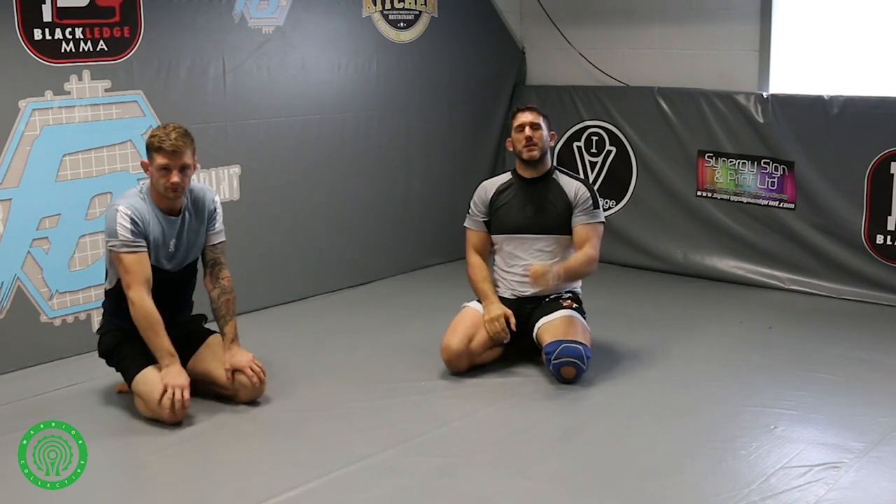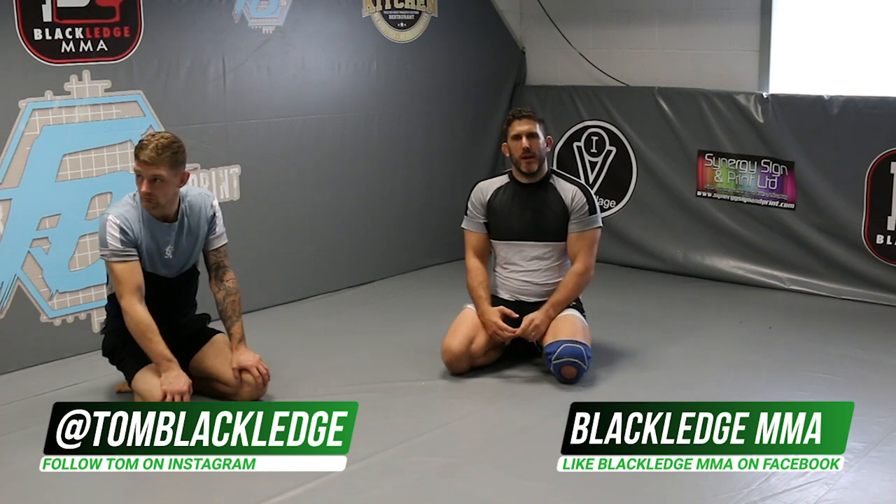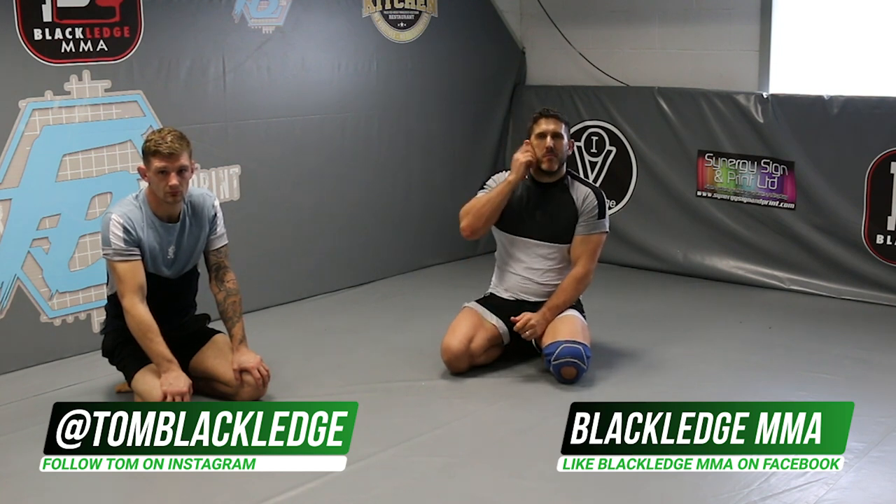And that's been a few little techniques from the butterfly guard with the arm drag — using the arm drag to set up a few submissions and attacks. Hope you enjoyed the video. Be sure to check out the other techniques in the butterfly series we've done. Any information on any of us, just go to Blackledgermma.com or find us on Instagram at Blackledgermma.